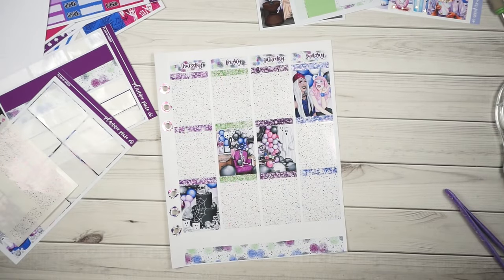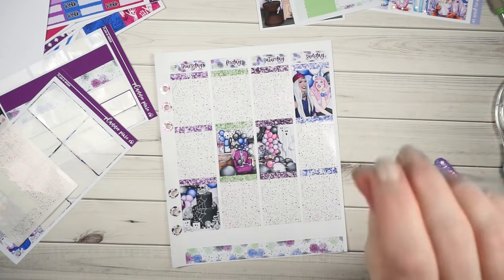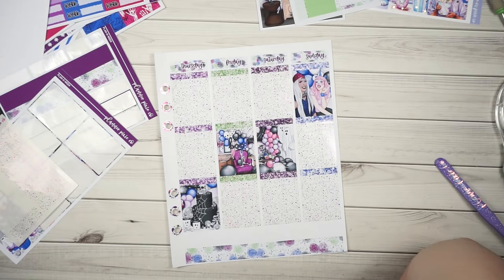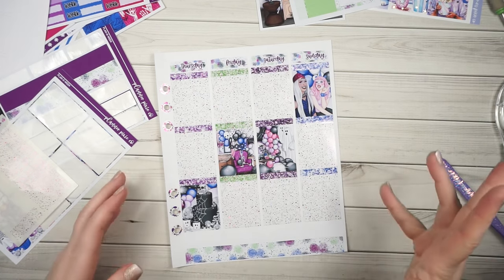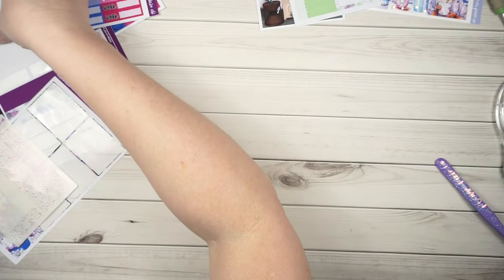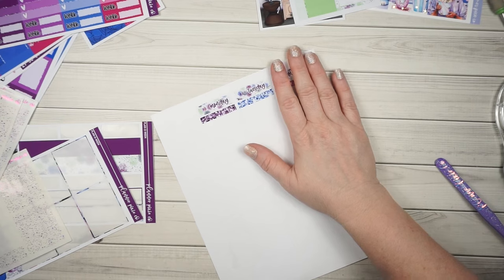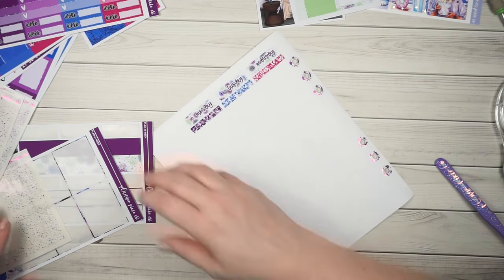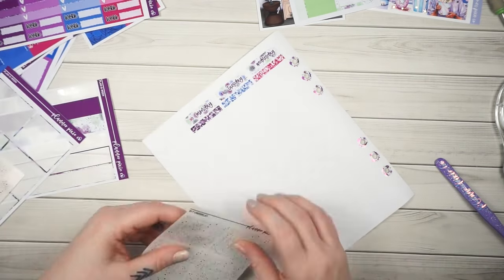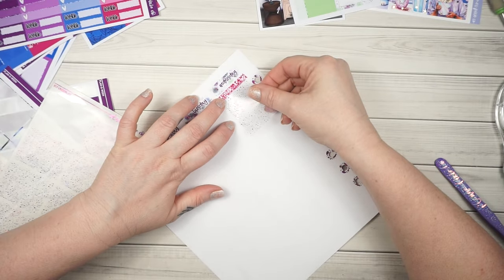So guys, in putting down my kit I realized that my stickers were sized wrong, and it is no fault of Alicia's - it's my own fault. Sometimes my Silhouette program has a mind of its own and it even does it with my own files. I have to be really diligent about making sure they're saving in the right file size, but sometimes I'll have something completely done and it will print too small.